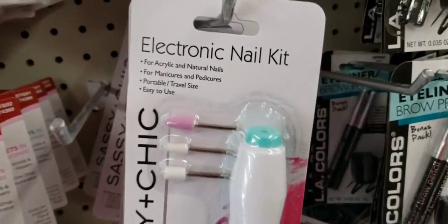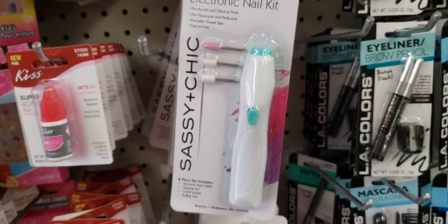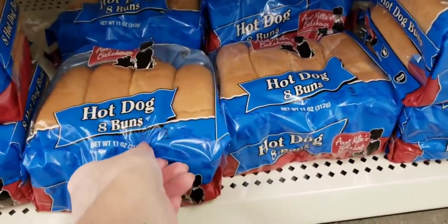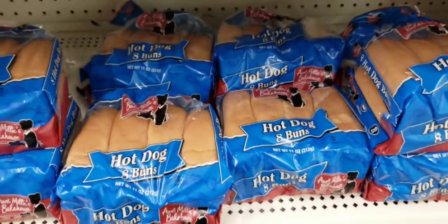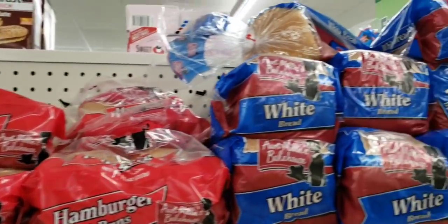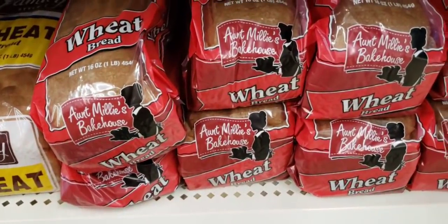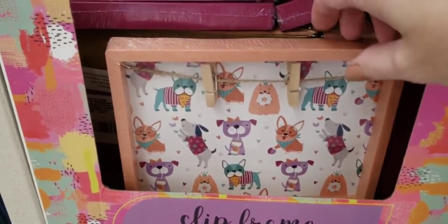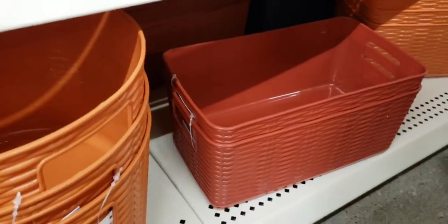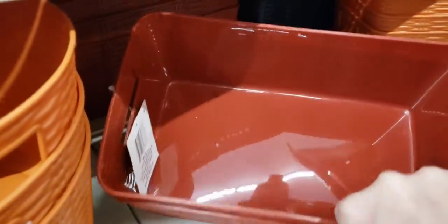They have these back in stock — the Electronic Nail Kits by Sassy and Chic. Yes, they do work, and they take two AA batteries. Here's some Aunt Millie hot dog buns — you get eight per pack. They also have hamburger buns, white bread, and wheat bread. Great deal for a dollar. I absolutely love this cute little clip frame with the doggies on it. I was able to find some more of these little containers; I love the weave look, they had it in three colors.